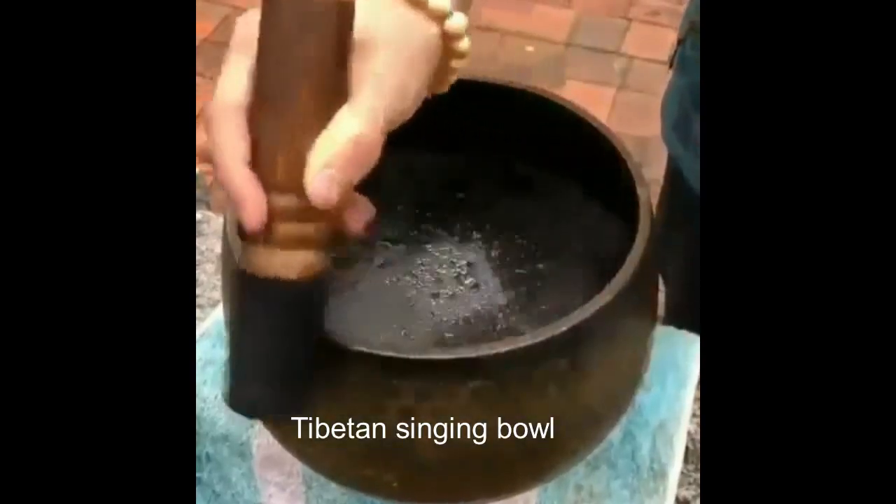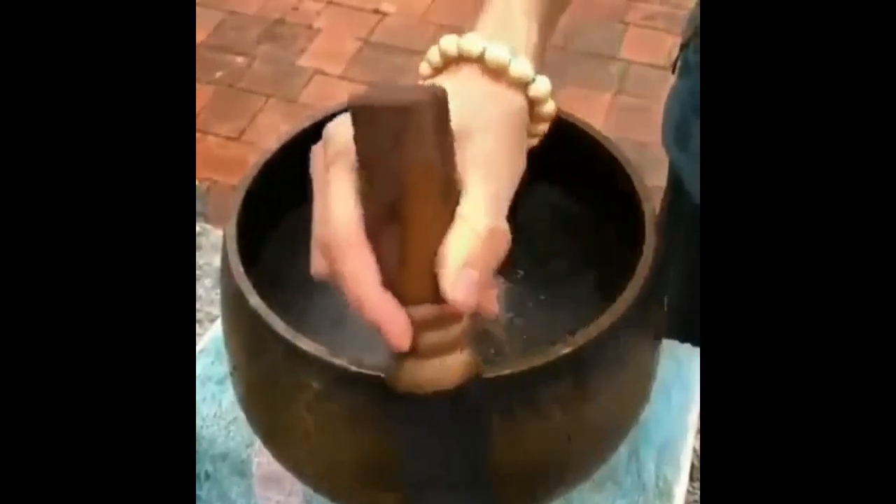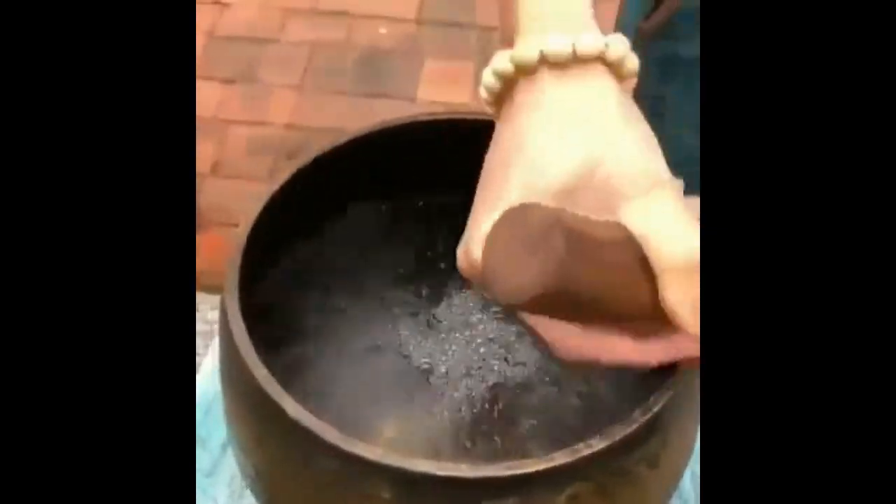This is a Tibetan singing bowl. The friction makes the sound and it makes the water move because of it.